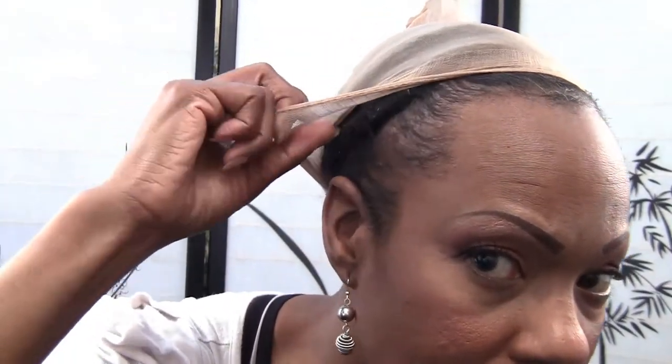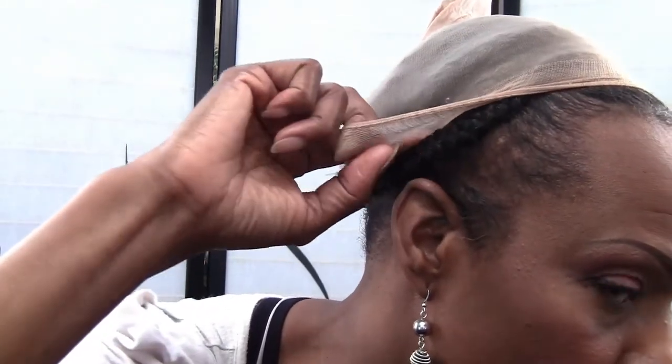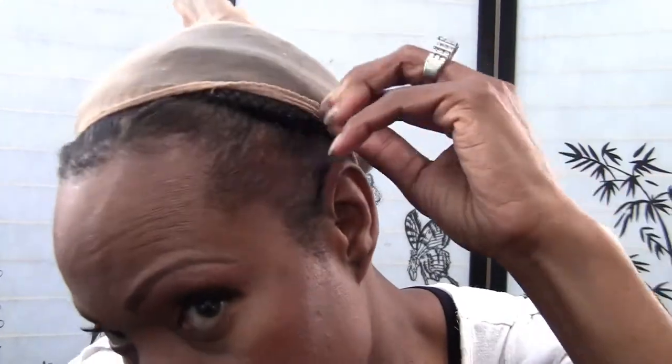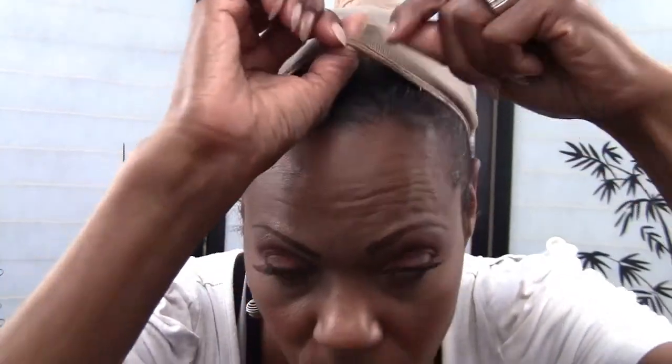So as you can see these are my edges. I have what's called traction alopecia and that is a result of wearing braids too tight. So that's what traction alopecia looks like. And up here I'm just getting some thinning and that's just from old age.